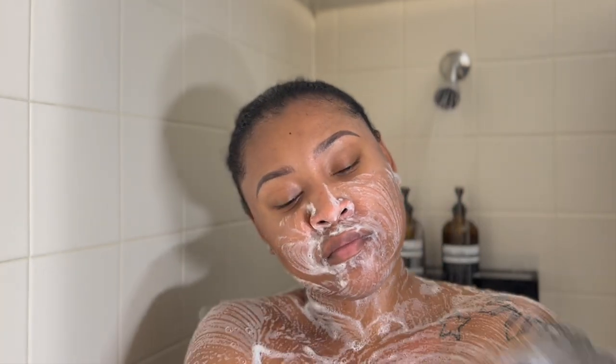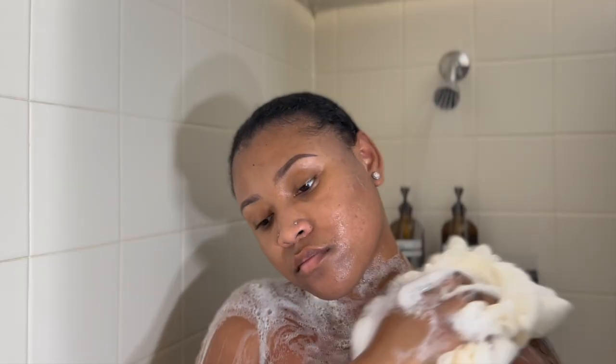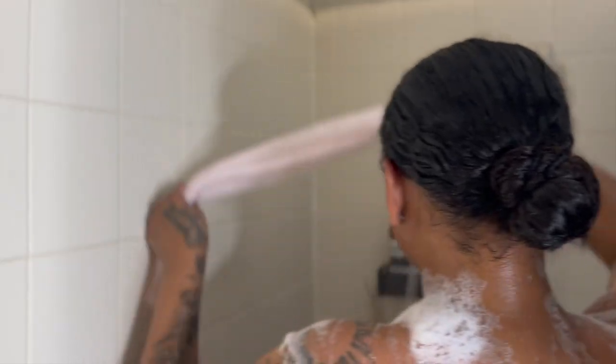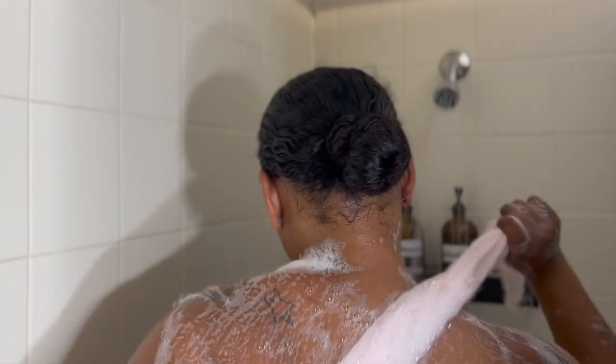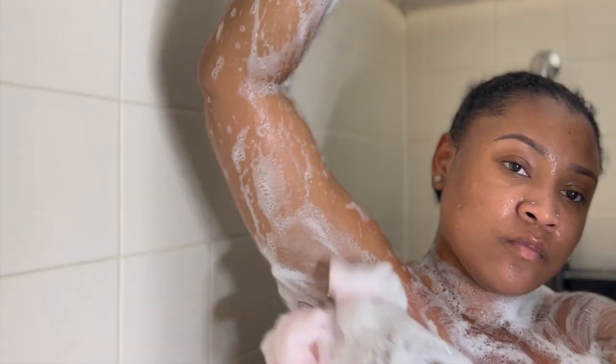I'm washing my face with the Dr. Bronner's soap and doing my first wash with that as well, then going in with my second wash with the Method body wash — I love this body wash and will say that in every video. Then I'm going in with my exfoliating cloth. Get you one of these — they are an absolute essential. Thank you guys as always for watching. Make sure you like, comment, and subscribe, and I will see you in the next one. Bye!